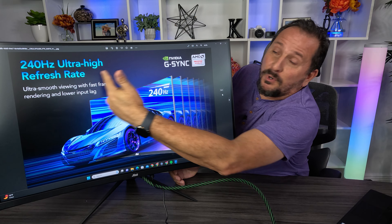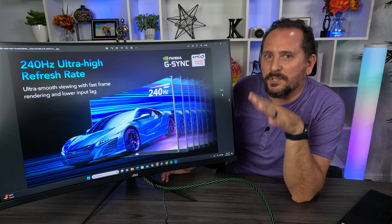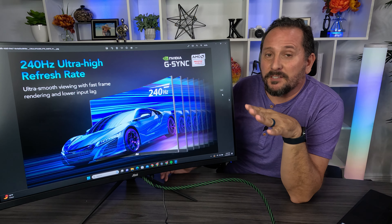Hey, this is Doug from Doug and Nicky, and here is the new J-Link 32 inch gaming monitor, which has a 240 megahertz refresh rate — absolutely ridiculously fast.